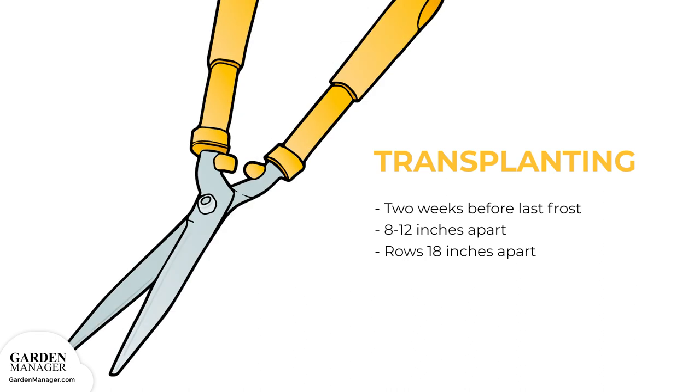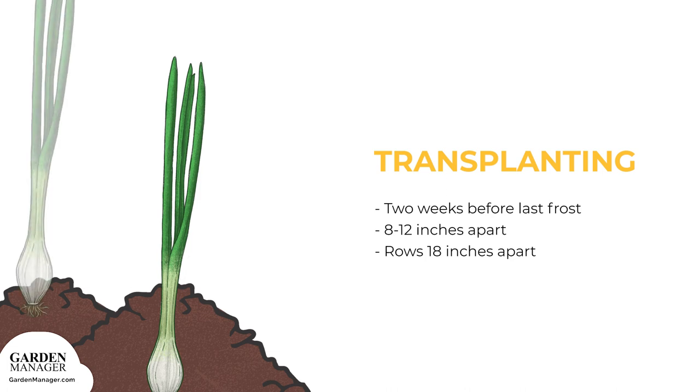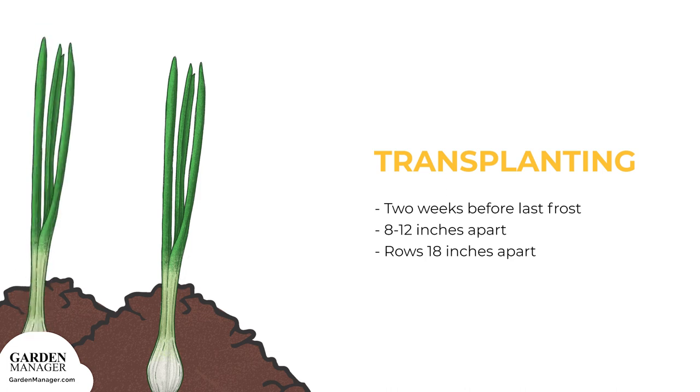Before they go in the ground, trim their roots to 1½ inches and their tops to 4 inches in length. When you plant them, keep them spaced at 6 inches (15 centimeters) apart, in rows that are spaced 24 inches (60 centimeters) apart.